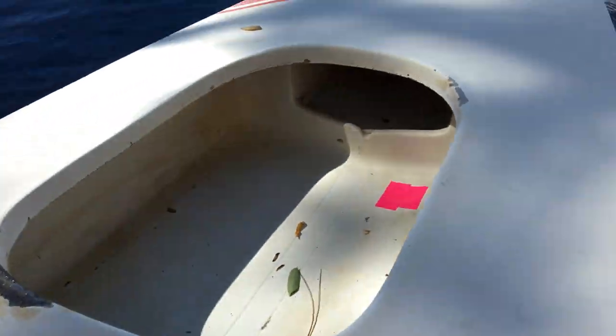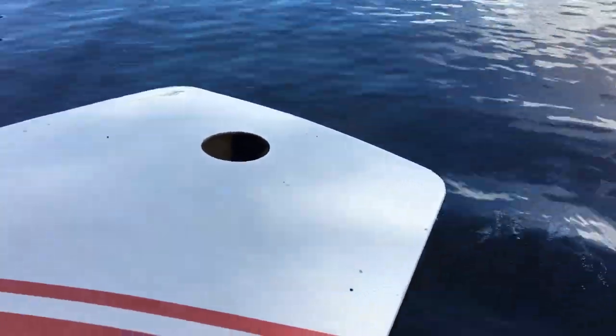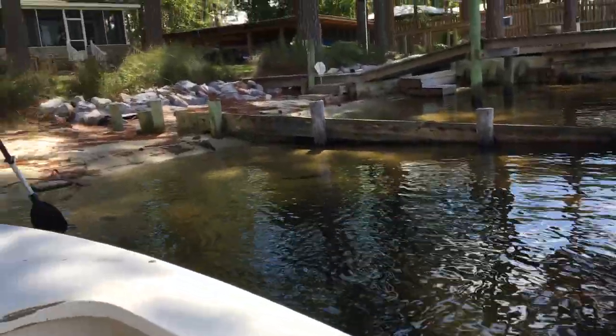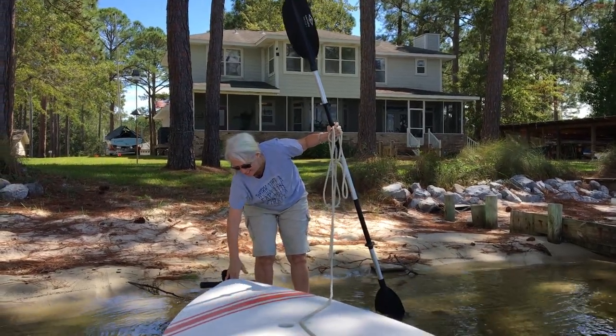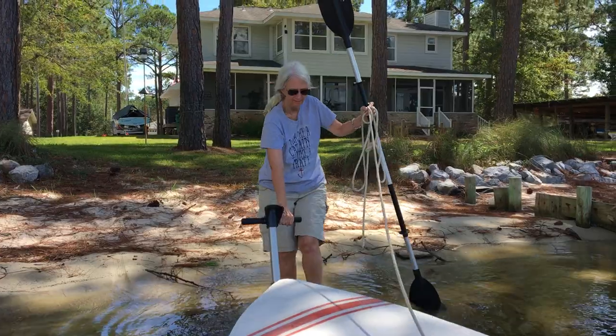That looks good — nice and dry in there. Didn't know that paint stick fell in; I'll have to get rid of that. Looks like someone's going sail kayaking or something. Anyway, gotta get to work — skippers is out of control.